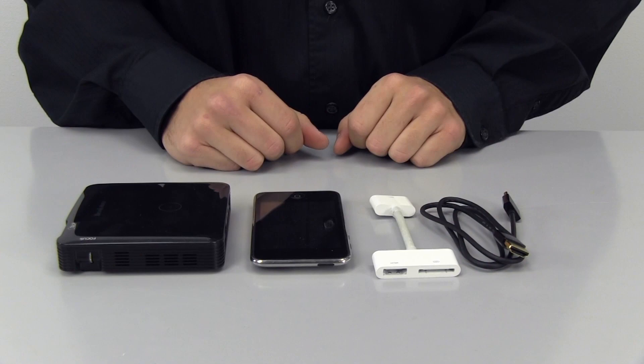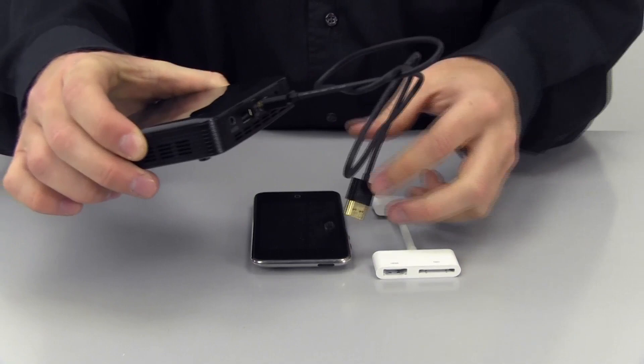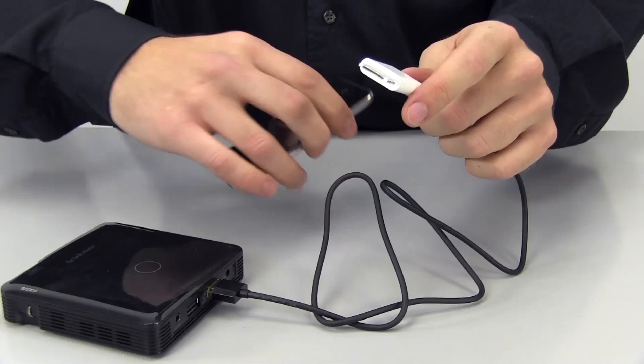To connect the projector to an Apple device with a 30 pin connection, you will need the HDMI to HDMI cable provided with the projector, and the 30 pin digital AV adapter which is sold separately. Plug one end of the HDMI to HDMI cable into the projector's HDMI-MHL connection, plug the other end into the 30 pin digital AV adapter, then plug the 30 pin end of the adapter into your device.